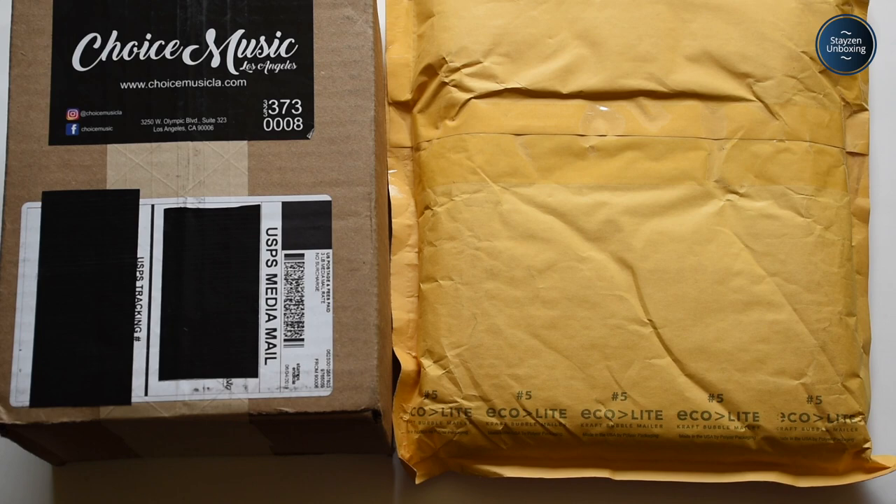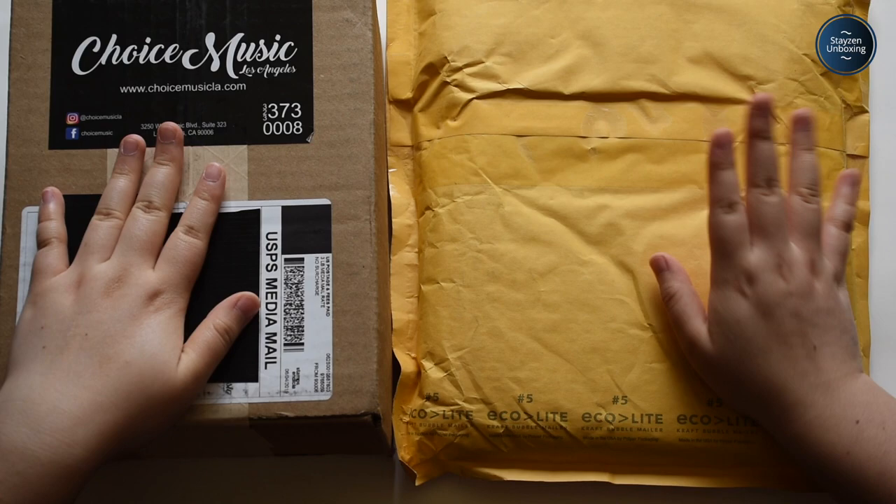Alright, hi guys! Thank you so much for watching my video today. Today I'll be doing an album unboxing — I'll be unboxing something I got from Choice Music and something I got from another seller. Let's get started.